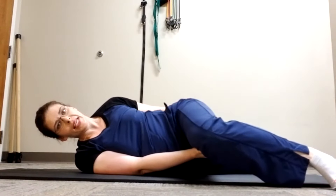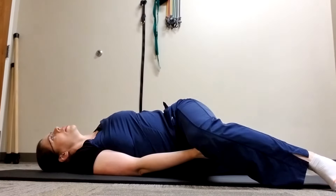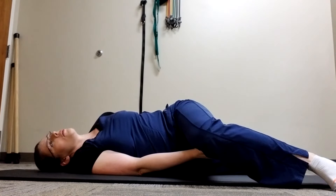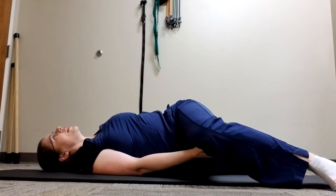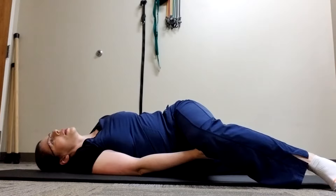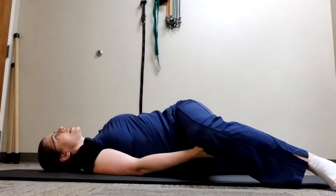Extend the bottom leg as far as you can backwards, and then rotate your ribs towards the floor as you squeeze your bottom glute. You should feel a stretch through your thigh, your chest, rib cage, and upper back. Complete six to ten repetitions each side, nice and slow.